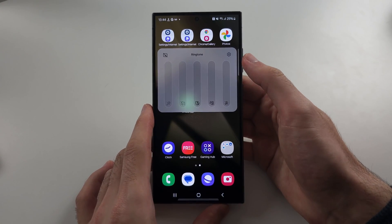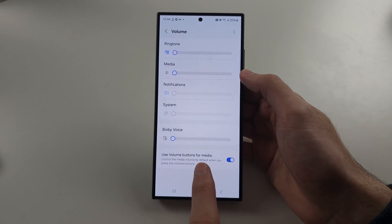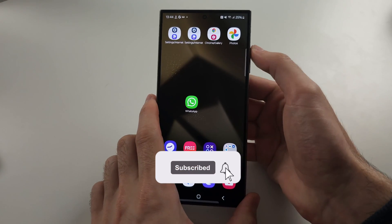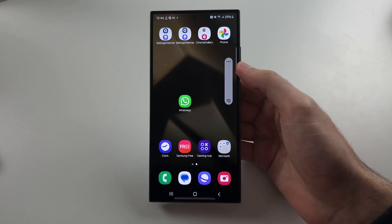If you tap the three lines, you can either swipe the ringtone up and down — and when the ringtone is set to vibration, this will vibrate — or you can tap into the settings and find 'Use volume buttons for media.' Tap to turn this off, and now when you lower the volume to its lowest, it brings up the vibration.